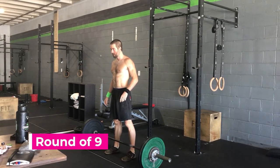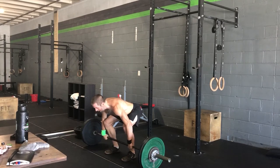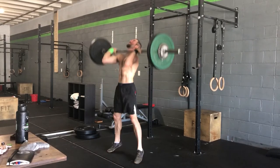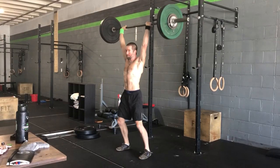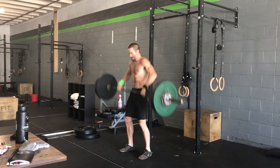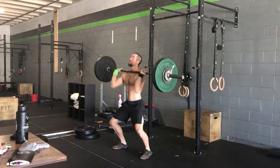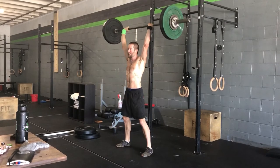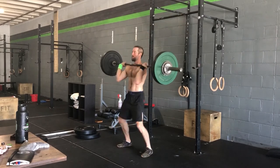From doing this one a lot, I know that around reps six to eight in the round of 15, my grip is really going to start going. I'll have that flushed feeling of the energy system switching over, and a kind of fight-or-flight response. We see so many people only get nine out of the first 15 because it's really hard on that first set to go past a number you're going to do two rounds later.